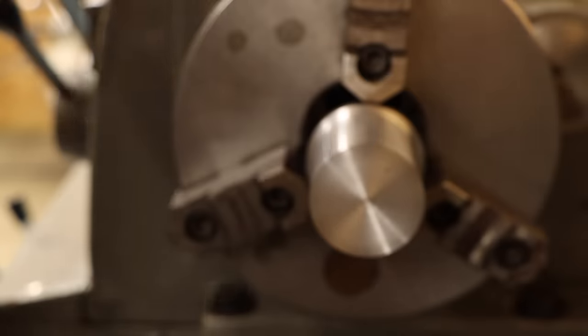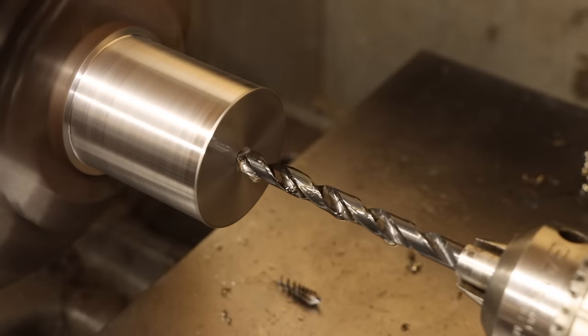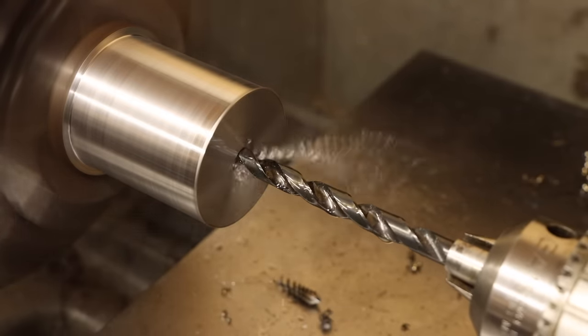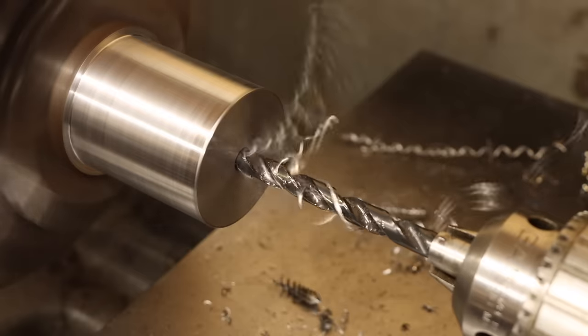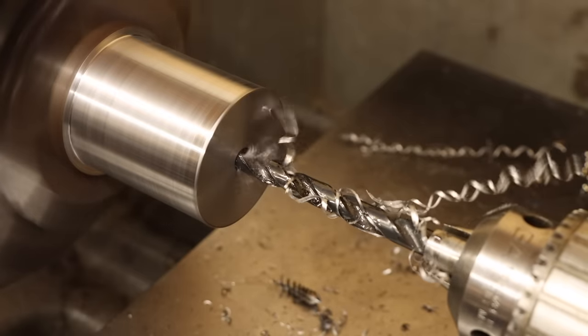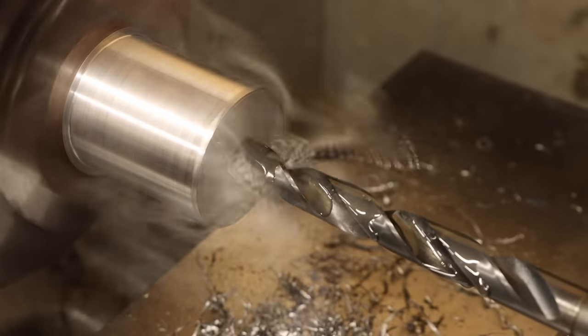Still got it. Next, I'll work on the bore. Generally when I have to drill a big hole, I'll start with a much smaller drill than I need, like this 21/64. This size isn't really going to be used for anything because it's not a common tap drill size, but it clears out enough material so that when I bring in the big drill, it doesn't have to work as hard.